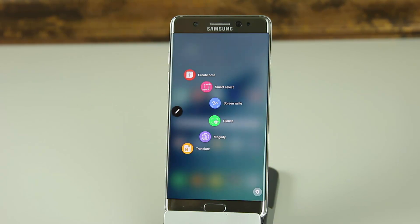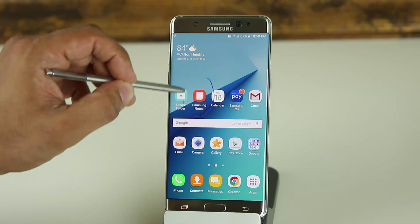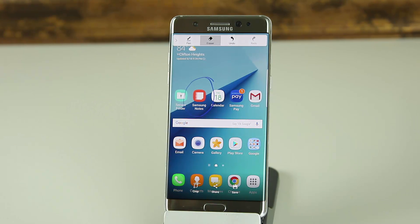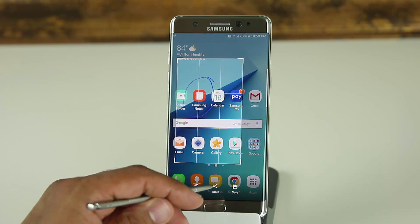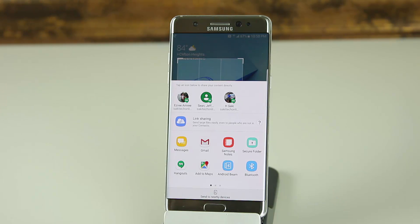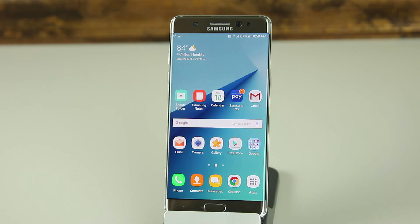Next is Screen Write. When you tap it, it takes a screenshot of your current screen. You can highlight areas you want people to see before sharing, erase things you don't need, undo edits, and crop the screenshot. If you tap Share, it brings up sharing options — Messages, Gmail, Samsung Notes, Maps, and more. You can also save the screenshot directly to your Gallery for later reference.